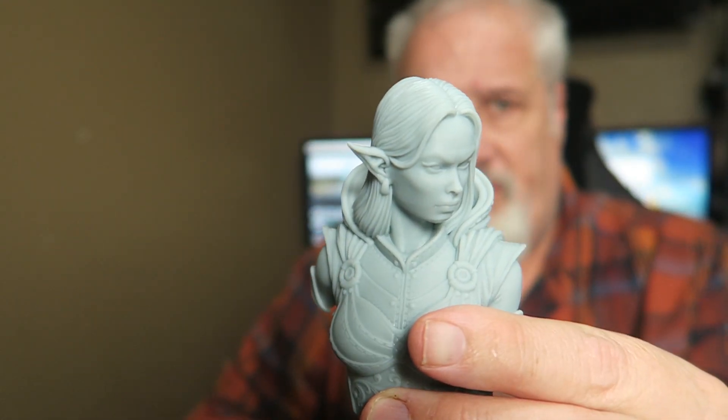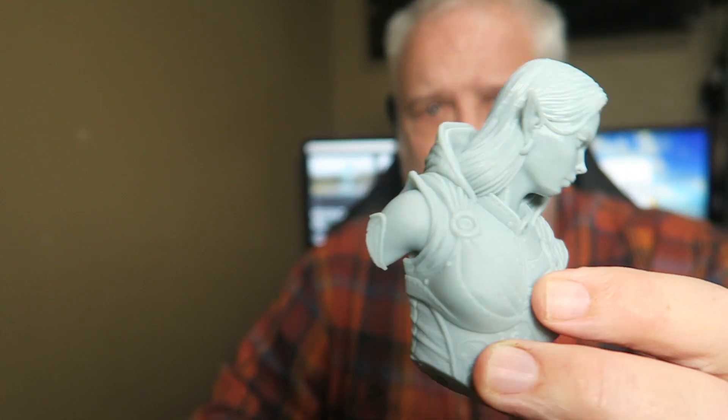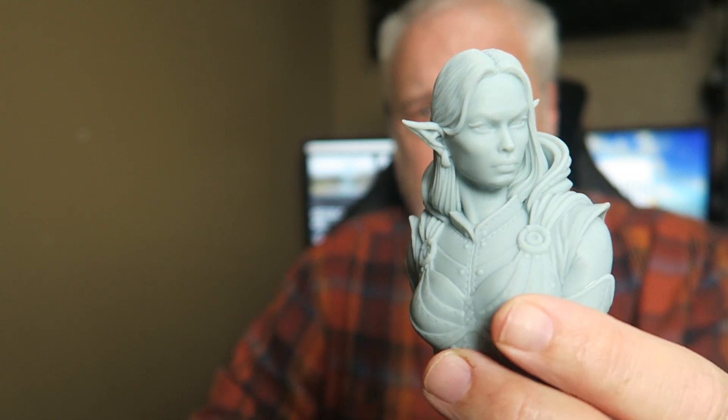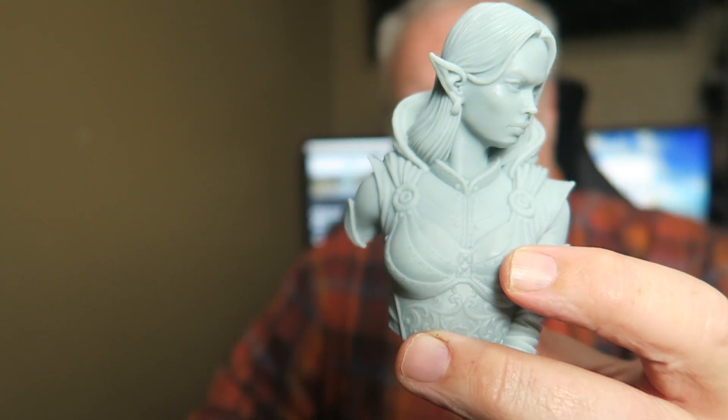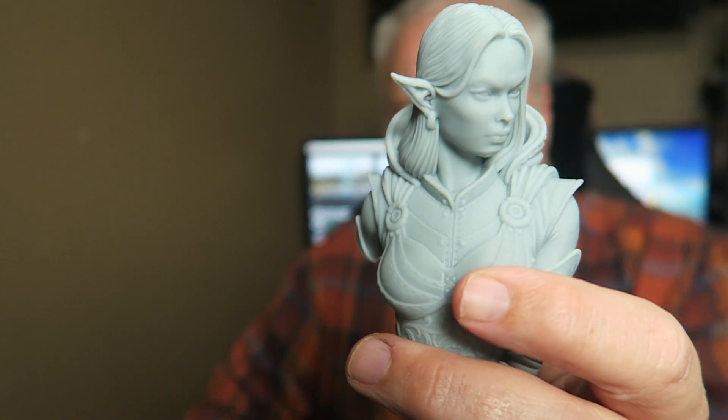Durability. I am going to drop this bust — I'm about 3 feet from the floor. A 3 foot drop from the floor: no missing ears, no missing limbs — well, she doesn't have limbs because she's a bust. Yeah, nothing wrong with this model that was dropped.